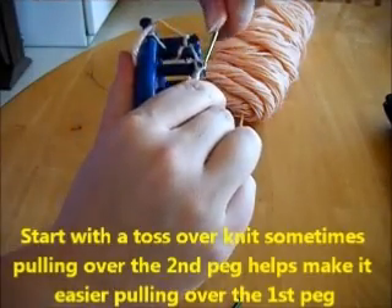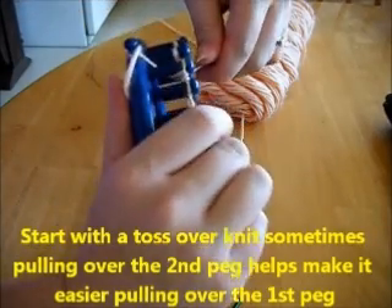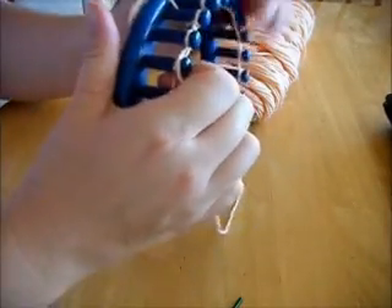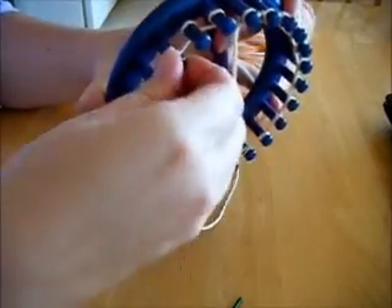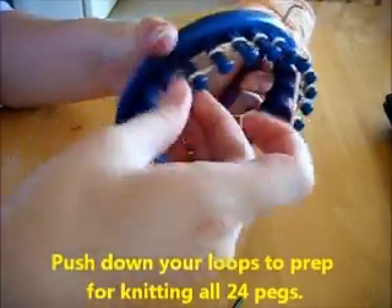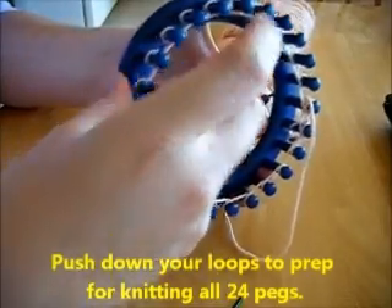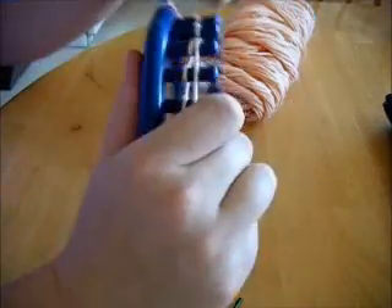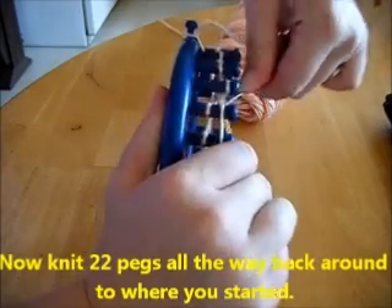Start with a toss over knit. Sometimes pulling over the second peg first helps make it easier to pull over the first peg — it's kind of tight doing it this way, but it's the easiest knit and gives a tighter knit pattern. Push down all your loops to prep for your knitting. Now knit 22 pegs all the way back around to where you started.